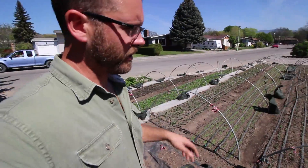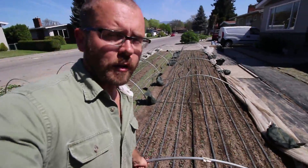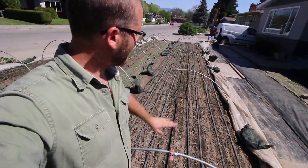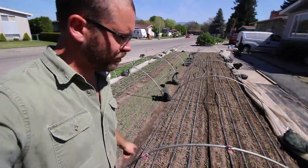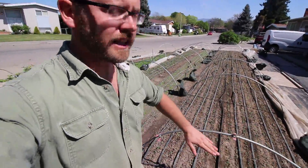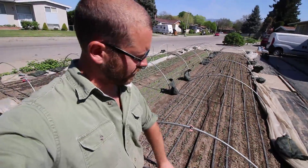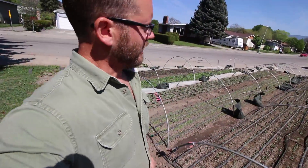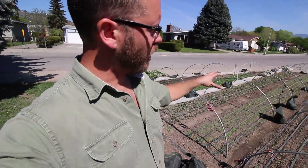Having said that, we still use clips on our poly tunnel. We're still clipping down in the center to keep the plastic tight along the top and we'll often put a couple along the edge. That way, if we want to ventilate these, we can open the ends up and clip them open to keep them open. So we're still using a hybrid of both, but the row bags I'm very happy with.